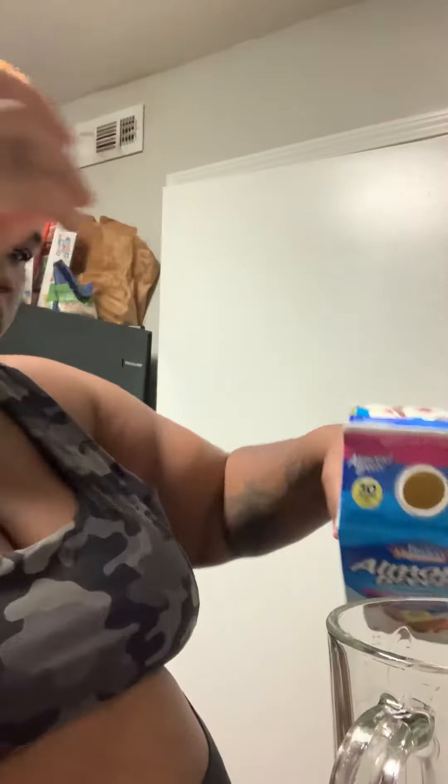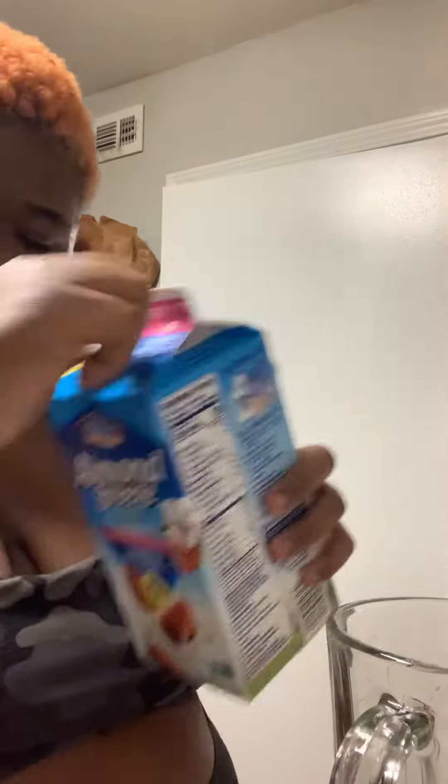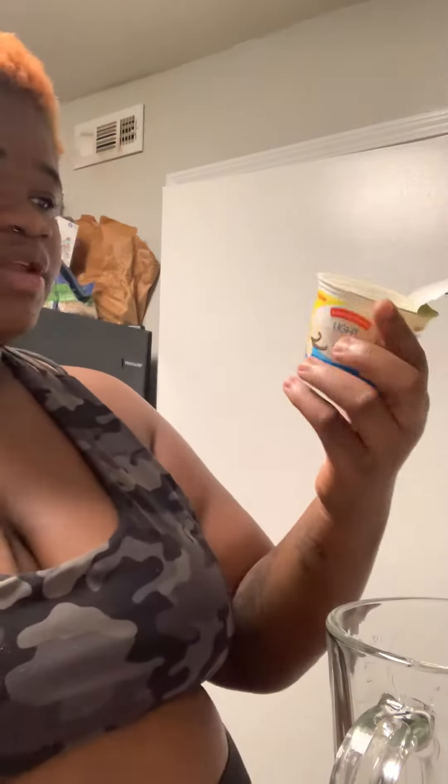Then I'm going to do some almond milk. I pretty much be trying to do like just one big cup of it, but I don't really measure nothing. Then I do some vanilla, or you can just do like plain yogurt. Just put all that in there.